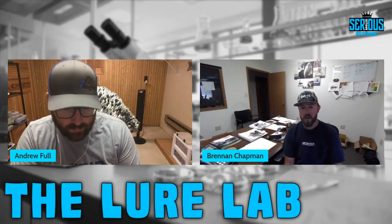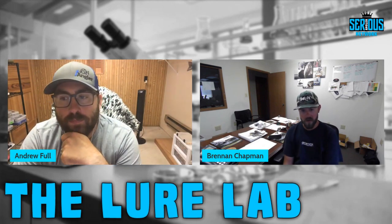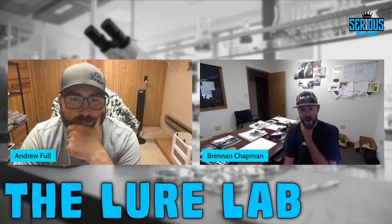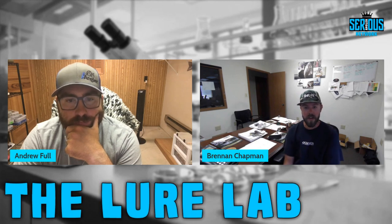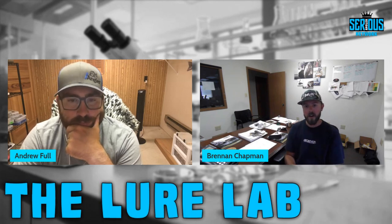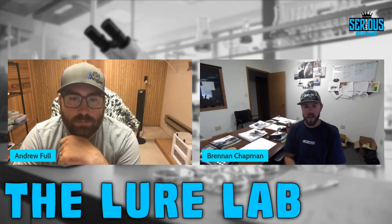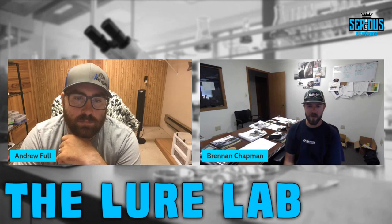Equipment needed to get started: first, you need a mold — that's your largest initial expense. Molds range from around $20 for some open pour options up to $300–$500 depending on cavity count, detail, and bait size. Do It Molds has an Essential Series line of sand cast aluminum molds (versus CNC billet aluminum), which are much more cost-effective — around $45 — great for trying it out.